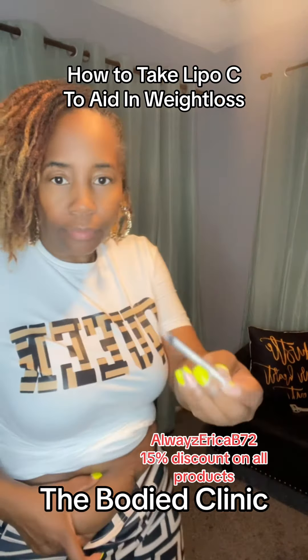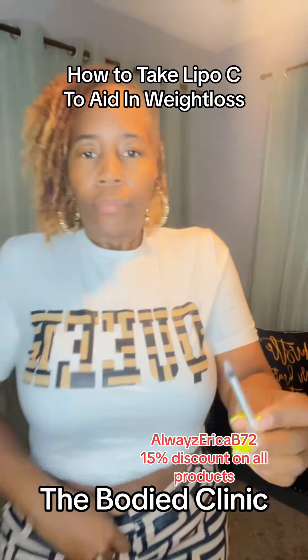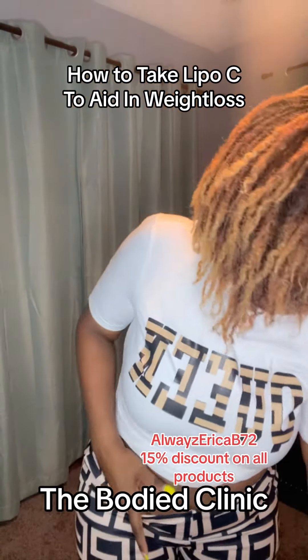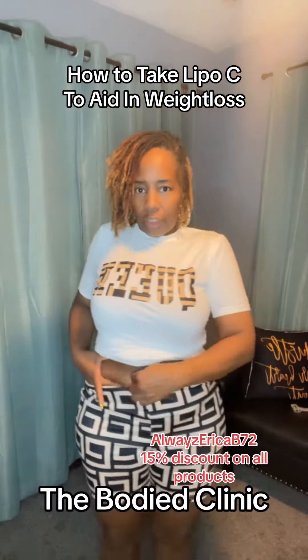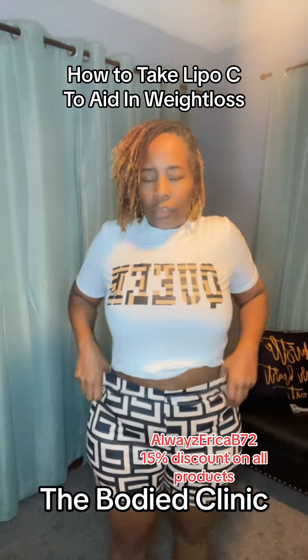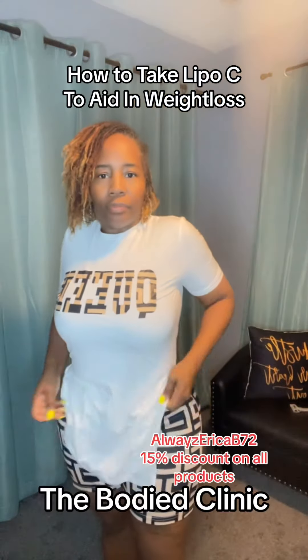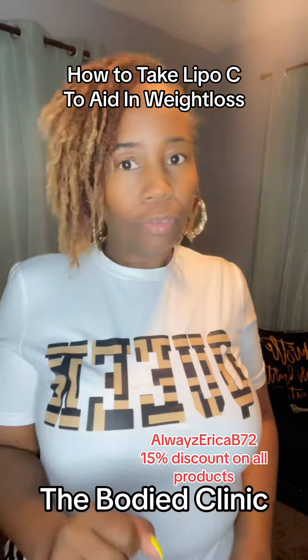There it is. Be really careful putting the cap back on. I do have a sharps container for disposal, and I also use alcohol to clean up after I'm done. That's it — not hard at all, guys. Lipo C — I have a discount code, always Erica B72, at the Body Clinic.